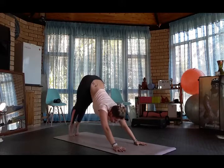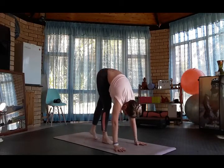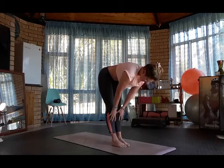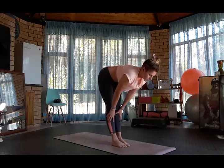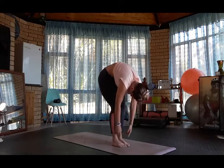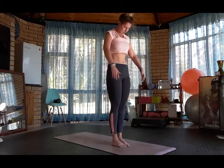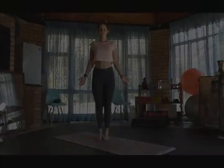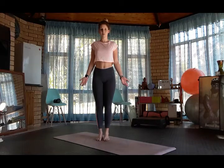Look forward and walk to the front of the mat. Inhale halfway lift, exhale forward fold. Bend the knees, curl the spine, coming back up into standing. Tadasana, mountain pose.